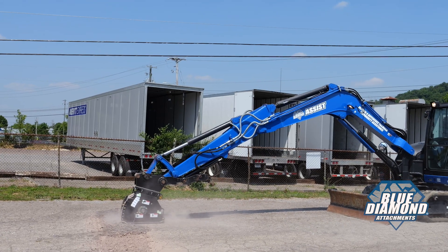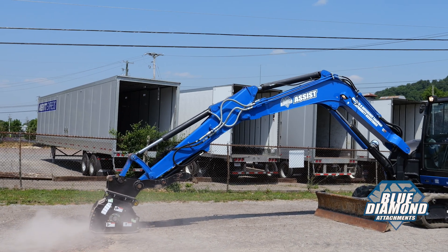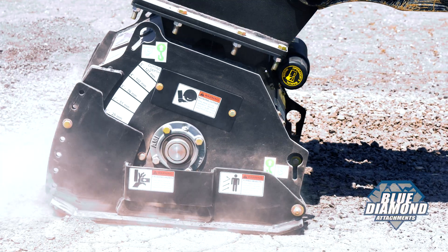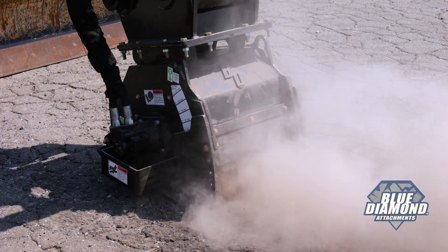Our cold planer does not require a case line and boasts maximum lifespan and durability. With a heavy 5/8 of an inch thick drum tube and rocket fin teeth, this attachment operates smoothly so operators experience less vibration than with lighter units.